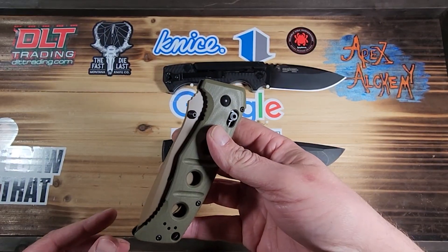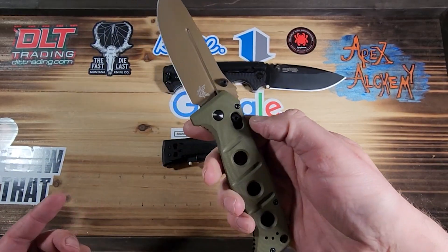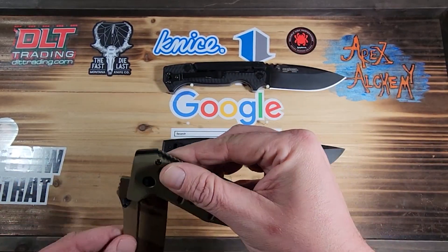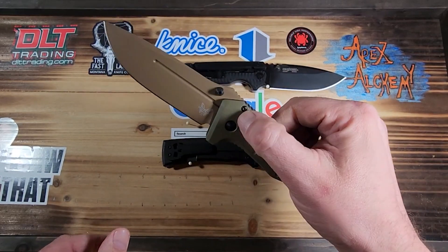It's not as big as I thought it was going to be. The clip's good. It's going to come open easy — it's going to need working in.